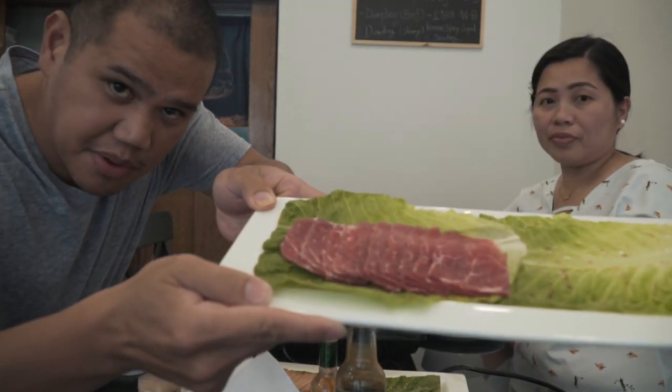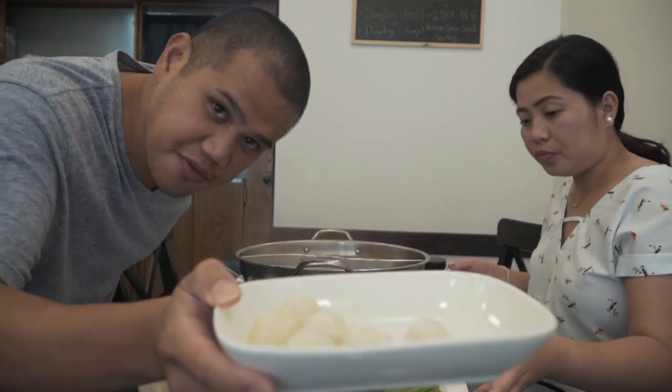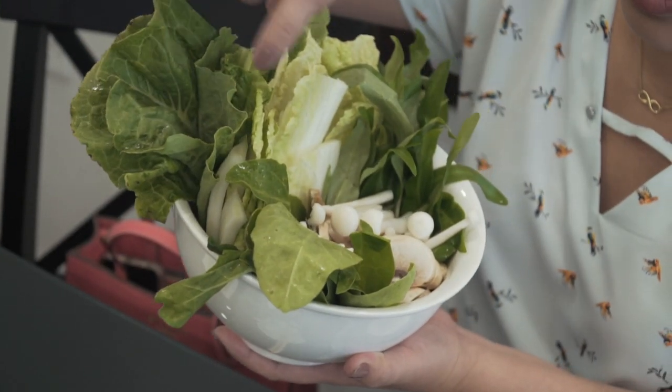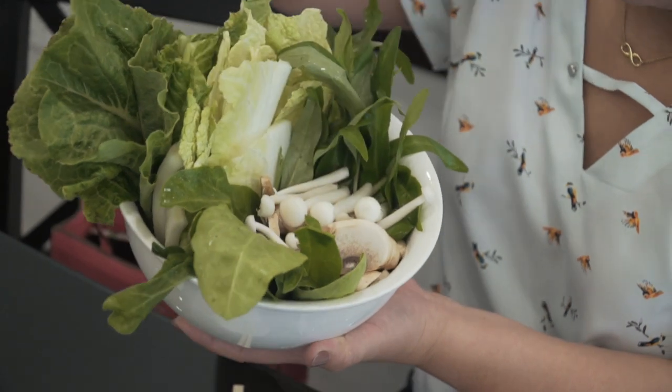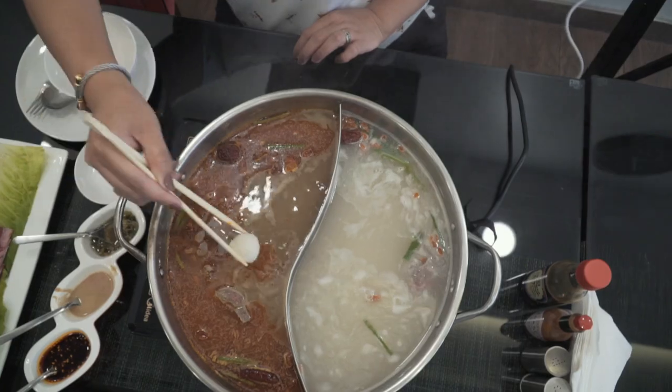So guys, this is what we ordered. We got the chicken, we got the beef, the Korean noodles, and we got the fish balls. We have lettuce, spinach, mushrooms, kangkong, and we also have corn.